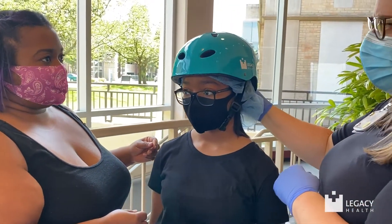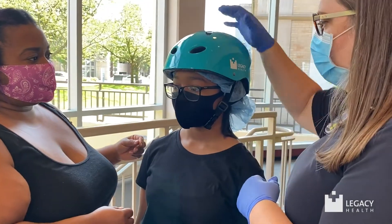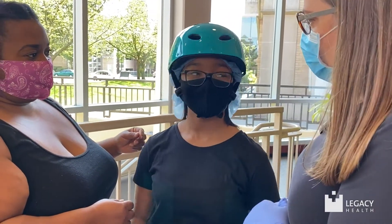And then at the very end, we're going to tighten it up in the back with our tightener. And then how does that feel? Good.